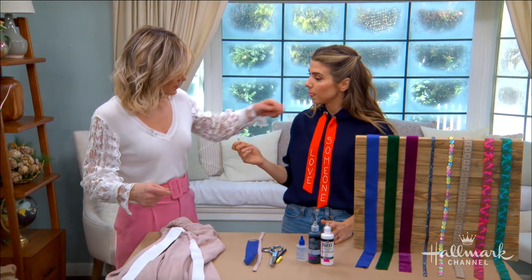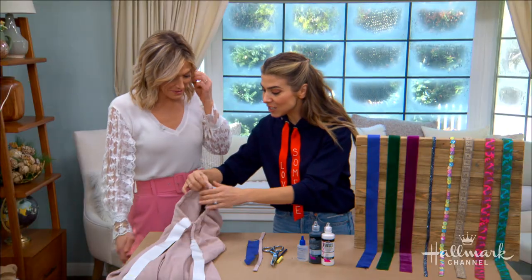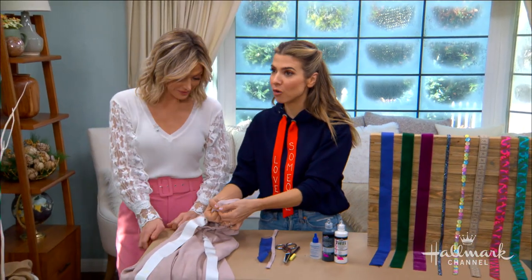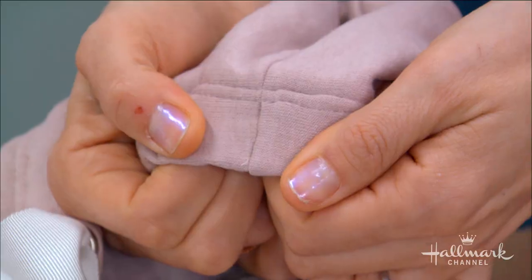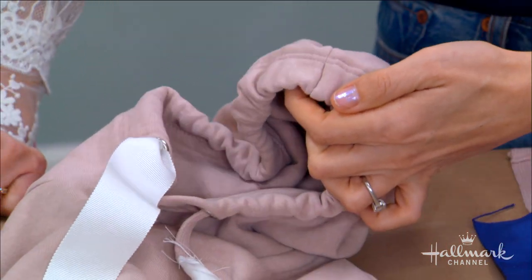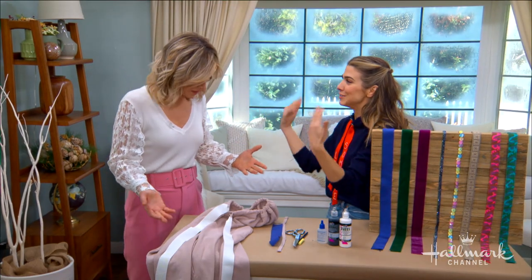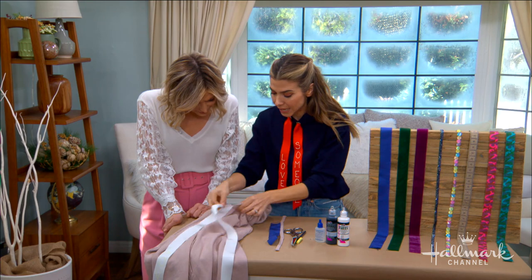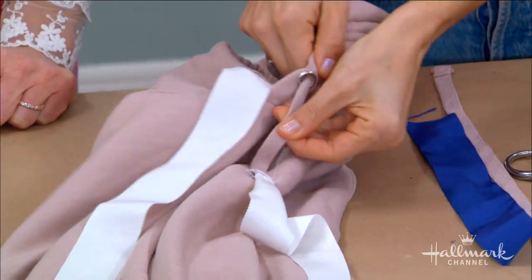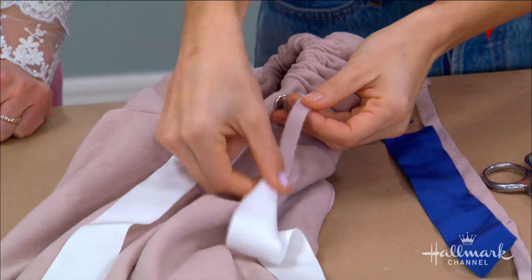Now what if it's closed in the back and the strap doesn't come out? Some sweatshirts are sewn right at the top — they actually sew it closed — so there's no way to pull the strap out because it's connected at the top. Which is great if you're not trying to replace it since the straps don't fall out, but in this case it was a problem. So what I did is I gathered it up all the way, tugging on the sweatshirt to pull out as much excess as possible.